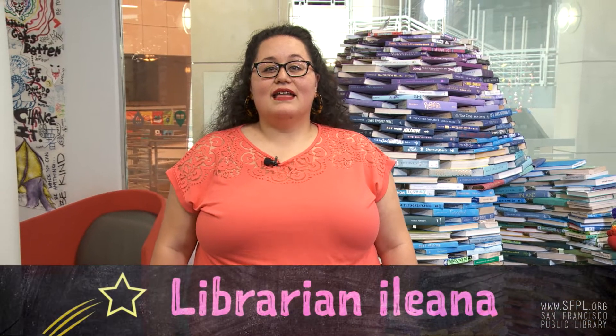Hi, my name is Ileana and I'm here at the MIX, the Teen Center at the San Francisco Public Library, ready to be your host for the STEM Challenge Yourself series. In this series, we have some of our librarians sharing some fun and creative projects that you could try at home.